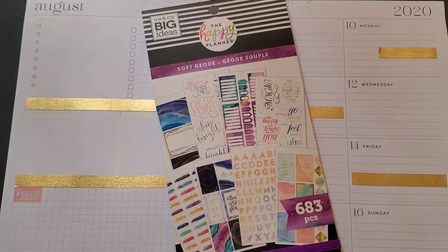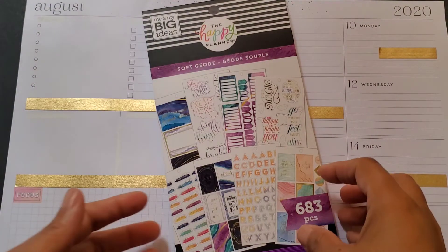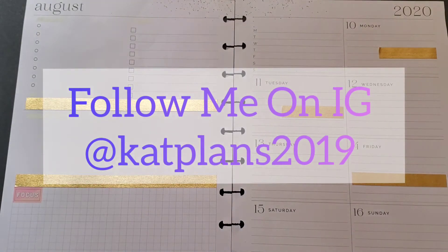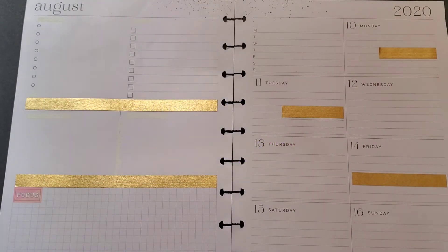This is purely decoration and to highlight some other functional things that you need to add to it. But for the intended purposes that I'm going to use it for, it worked out just fine. I've already put down my washi, I've already chosen my stickers, and I've done all the whiting out that I'm going to do for this spread. I hope you guys get some type of inspiration, get an idea or two.